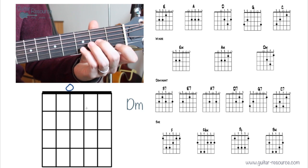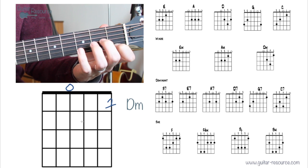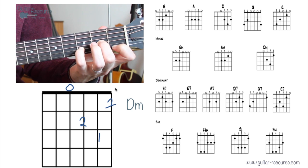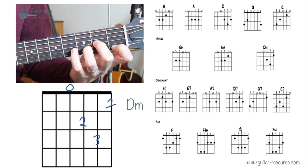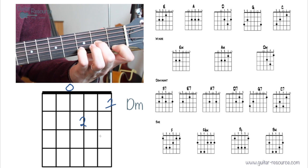Let's have a look at D minor. First finger, second finger, and place the fourth finger in position. You may also try the third finger there — it depends on the song you're playing — but the fourth finger is probably a good way to go most of the time. That's D minor.